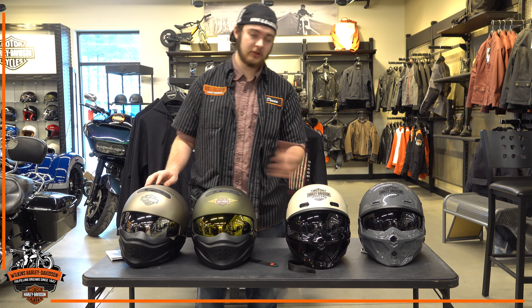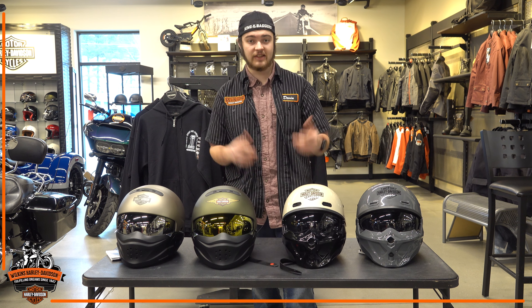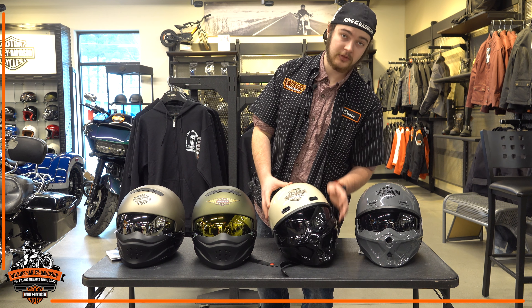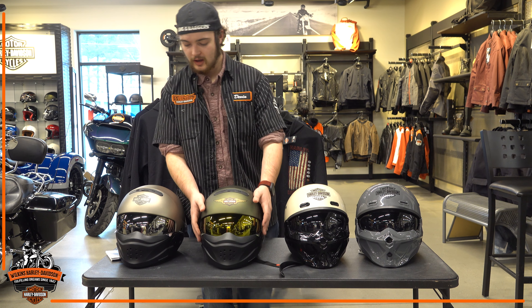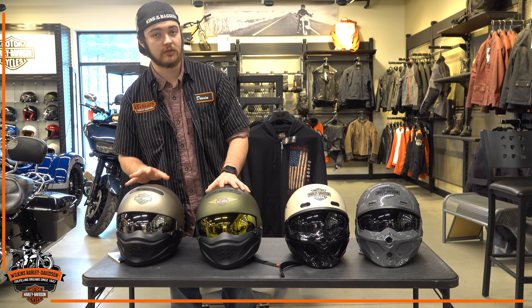The other key feature that differs between the two styles is the type of visor that it comes with. As you can see with these two, they do come with a shaded visor out of the box, while these two come with either a green sun shield or a mirrored shield, depending on which helmet you were to choose.